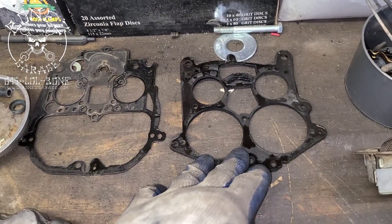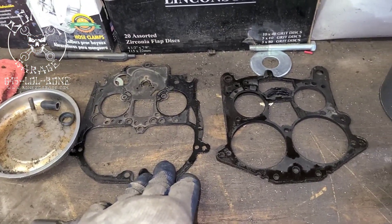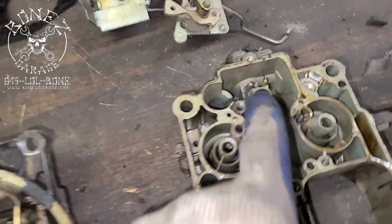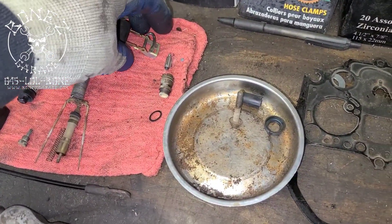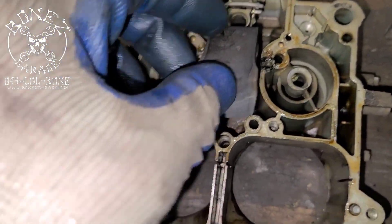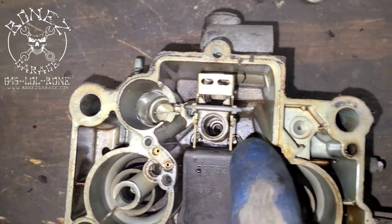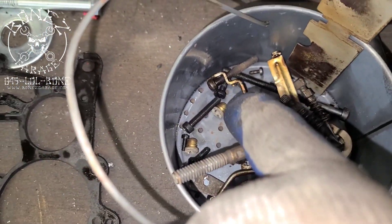Then we have the gasket that goes between the body and the base, and this is the gasket that goes between the top and the body. Here we have the float cover, which sits right in here. Then we have the float — the float would sit like that right in the body there.